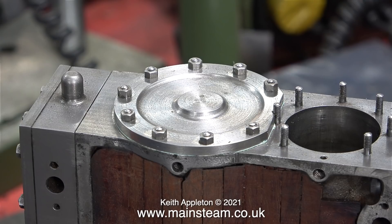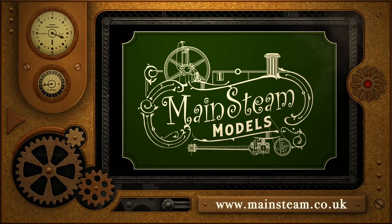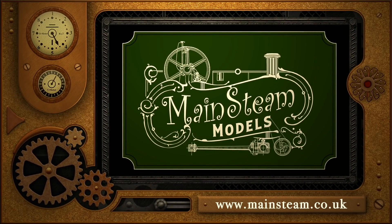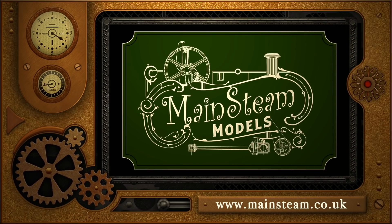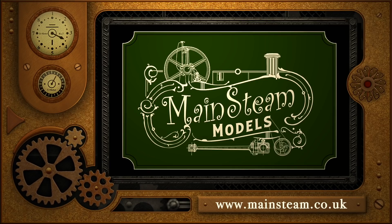And that's it for this episode — the low pressure cylinder cover is fitted in place. More to follow in the next episode. Stay healthy, thanks for watching, and I hope you found it useful. Please take the time to visit my main steam models website and click on the section that says video playlists — by doing that you can find other videos you may like to watch, and using the playlists you can watch the videos back to back.